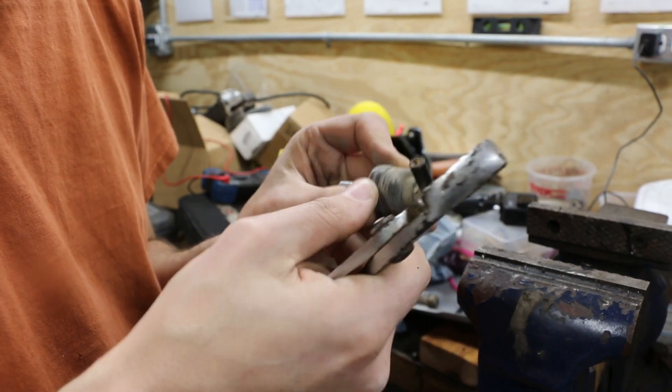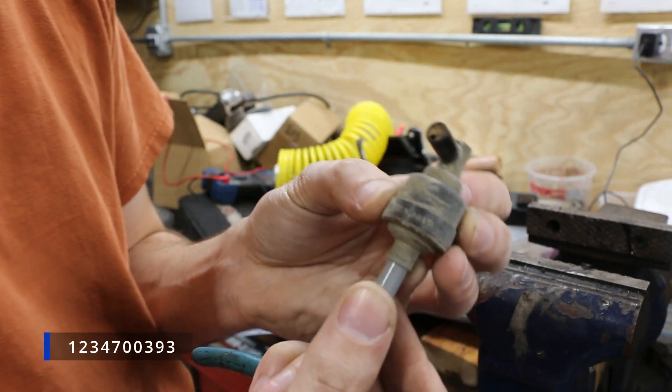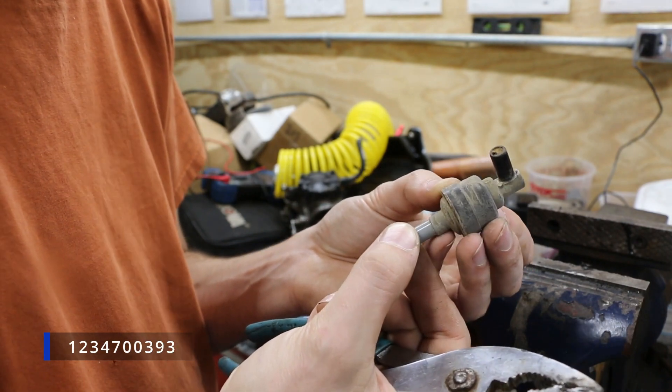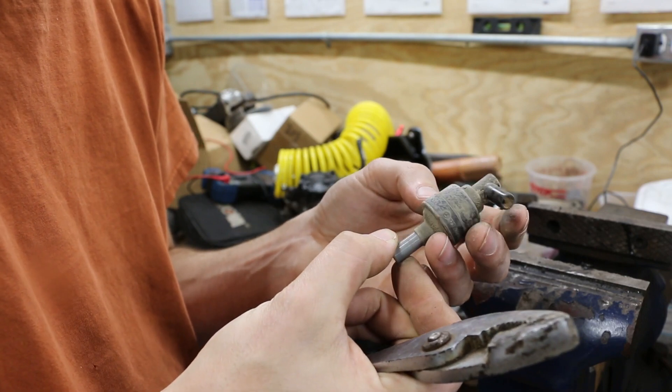Then this has a part number on it - looks like 1270703939. So this is some form of check valve - I'm guessing it's an inlet check valve. Let's get a pick and work on clearing it out.